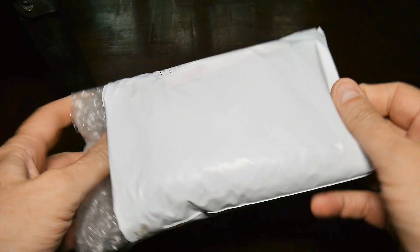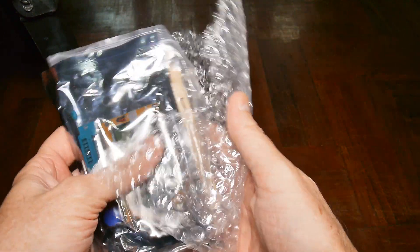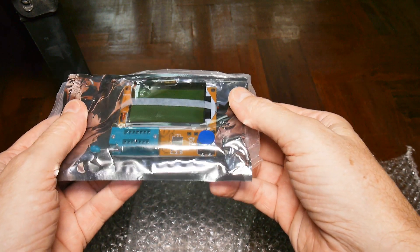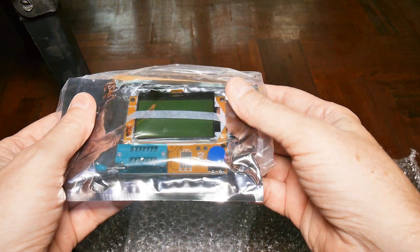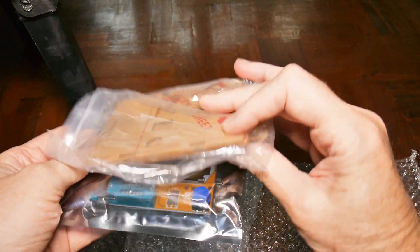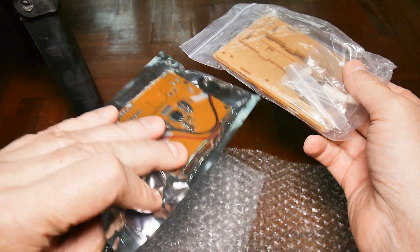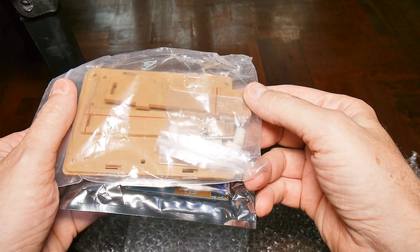The delivery guy just dropped this off, and if it is what I think it is - yes, it appears to be - if this does half of what they claim it does, I'm going to be the happiest electronic nerd on the block. This is the case; it looks like there's some assembly required on the case. This is already assembled, so I will go put the case together and I will be back and show you what I got.